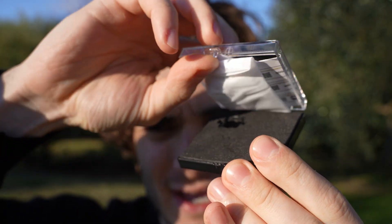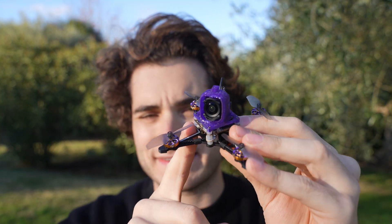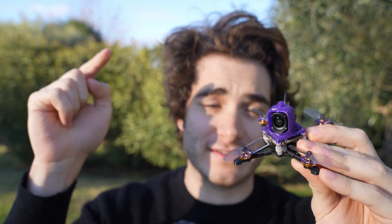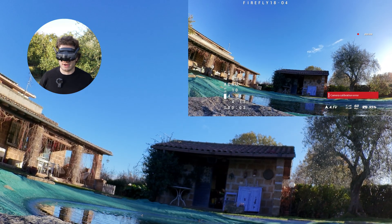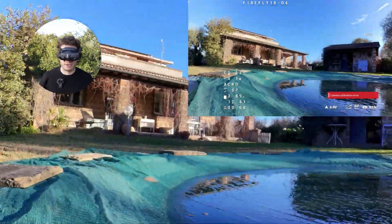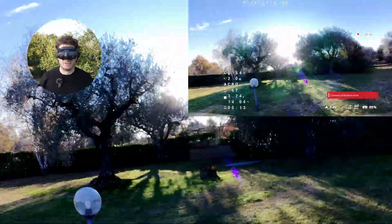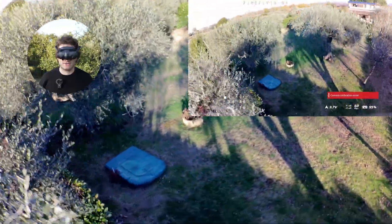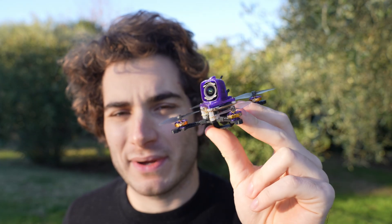FlyWoo also made ND filters and camera lens protectors that slot in easily. I'm going to fly twice to test the stabilization with this new lens — first using 16x9 Rocksteady to see how it works with internal stabilization, and then recording 4x3 with no stabilization to apply Gyroflow later. I see a camera calibration error right away, which is not very reassuring. This is FlyWoo's camera attached to my old O4 light system. The drone is so light I forgot — and it stopped recording when I crashed, so I have to fly again.